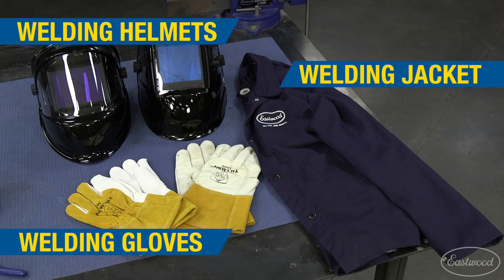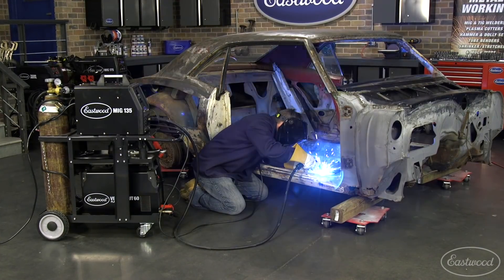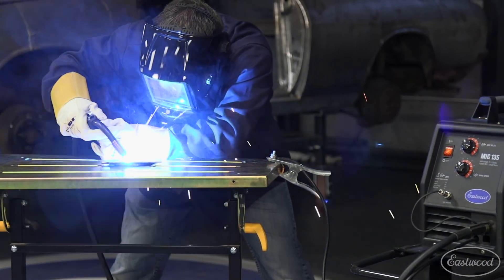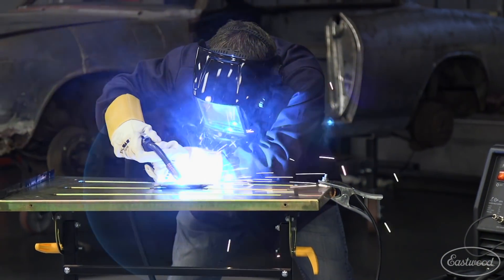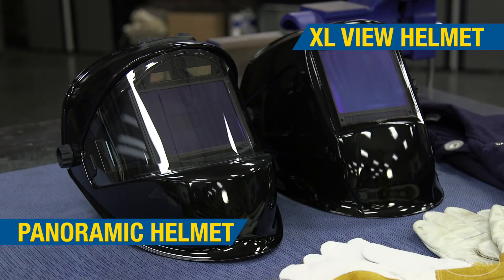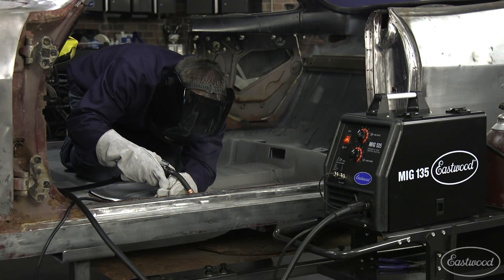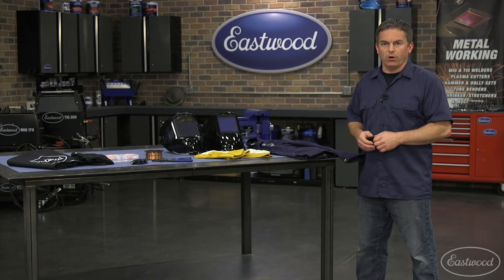The items I recommend getting right away are a welding jacket, helmet, gloves, and cart. You'll want a welding jacket to protect you and your clothes from sparks and bright light. You'll need a welding helmet to protect your eyes and face. I recommend an auto dimming helmet, which have been the most popular style for years. An auto dimming helmet allows you to look through the lens as you prepare to weld rather than having to flip it down right before you strike an arc.